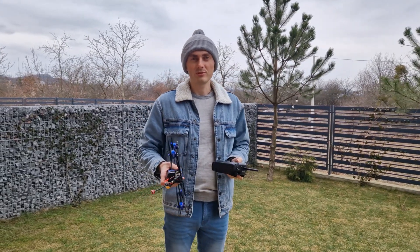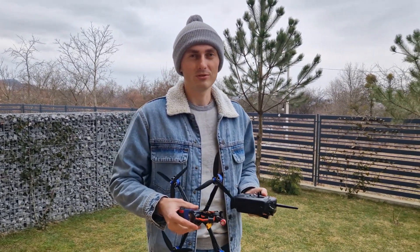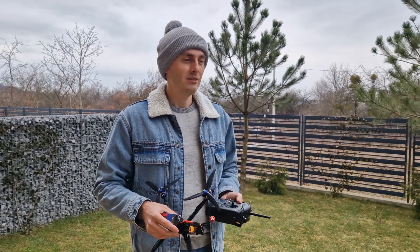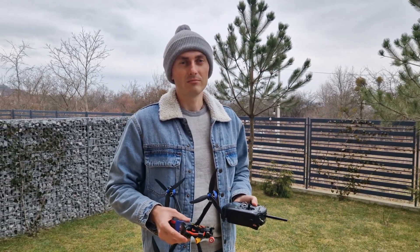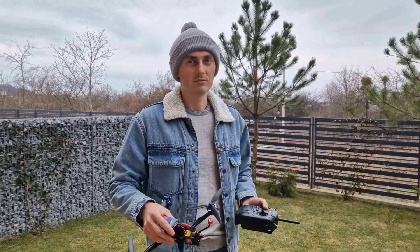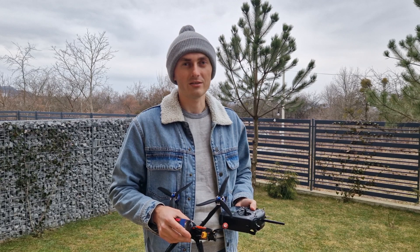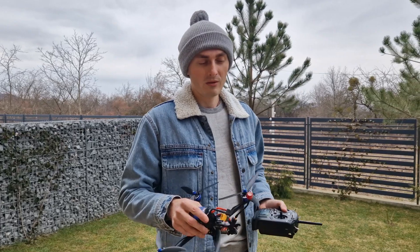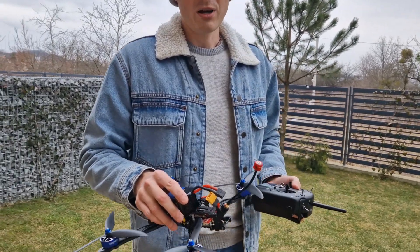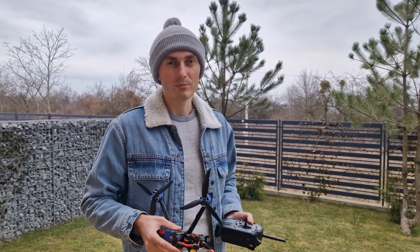Now we will try to launch the drone — as it is called in FPV — to launch it. As in Ukraine we can't fly freely, we will try to fly and see how the drone works. Before the launch, it is important to check that the propellers are properly attached, because if they are not secured properly, they may fly off in a dangerous direction.